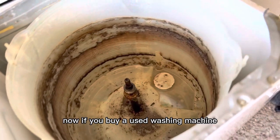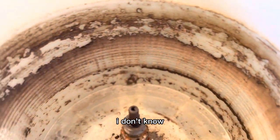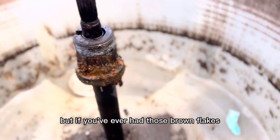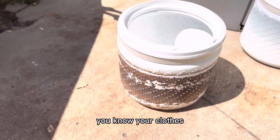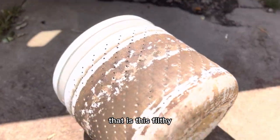Now if you buy a used washing machine, this is likely what it looks like inside — or even if yours is six or seven years old, maybe even two or three years old. It depends on how much you use it and how much detergent and softener you use. If you've ever had those brown flakes show up on your clothes in a wash, this is likely where they come from — your clothes just can't really be getting clean if you're washing them in a machine that is this filthy.